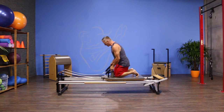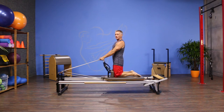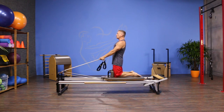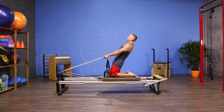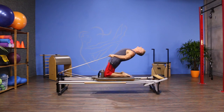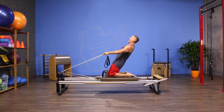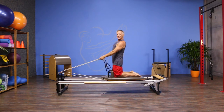I'm going to come up and kneel against the shoulder rest and grab the ropes here, choke up a little bit. Starting with a neutral alignment of my pelvis and spine, I'm going to hinge back from the knee, flex my elbow slightly, and extend all the way back. Then I come back into that long straight line, lift my arms, and come back up.